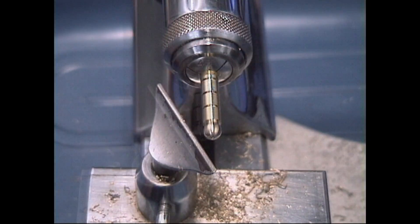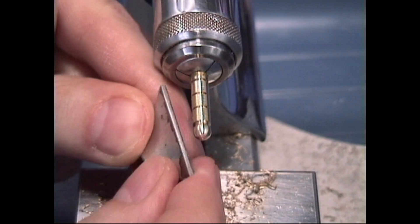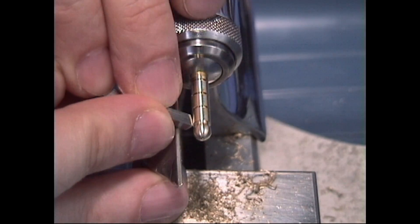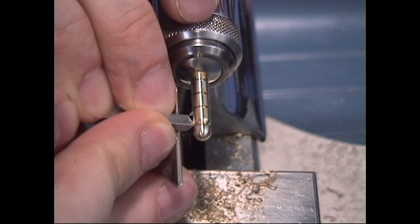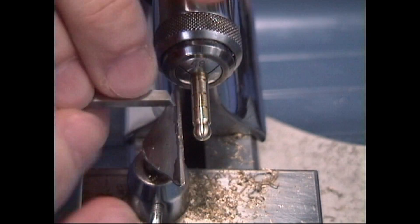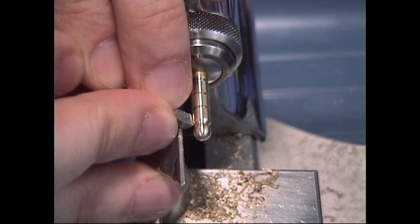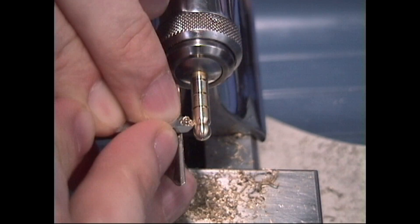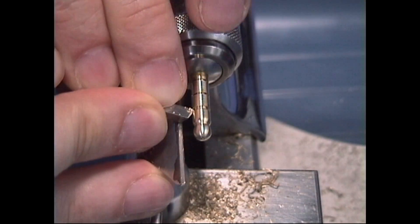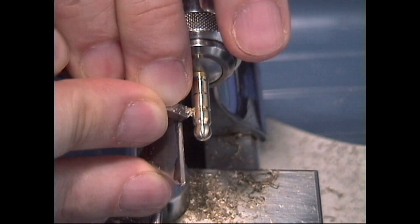That first ball looks pretty good — let's start working on the second one. We need to adjust our T-rest again and move it a little bit closer so I always have proper support. Also, the deeper the groove that you make with your parting tool, the more round you can make your shape because you can go deeper with the roundness.